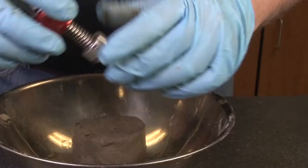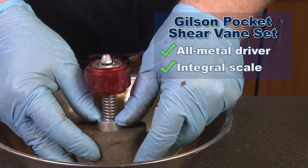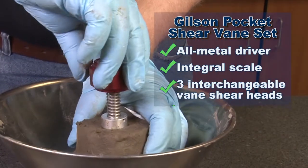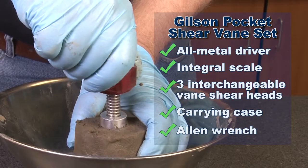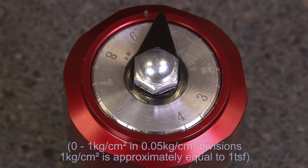This rugged shear vane set includes an all-metal driver with calibrated torsion spring and an integral scale, three vanes for different types of shear strength testing, a carrying case with a belt loop, and an Allen wrench to secure vanes to the unit. The scale reads from 0 to 1 kg per cm² in 0.05 kg per cm² divisions.